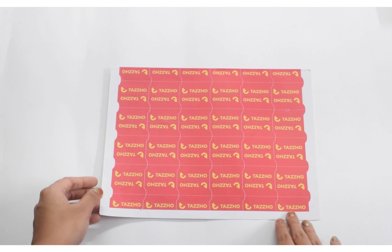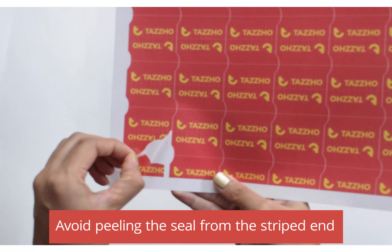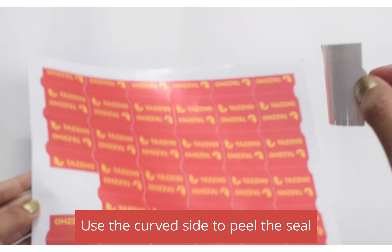In case you don't remove the seal in a proper manner, there are chances that it will break through like this. Use the curved side to take the sticker out properly.